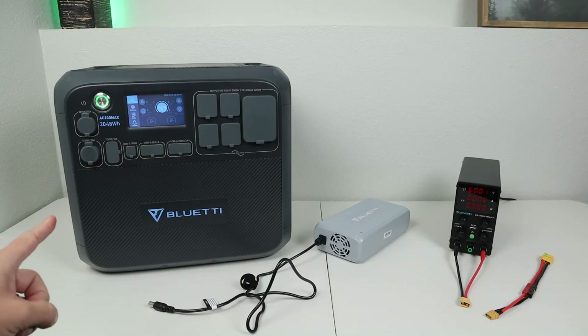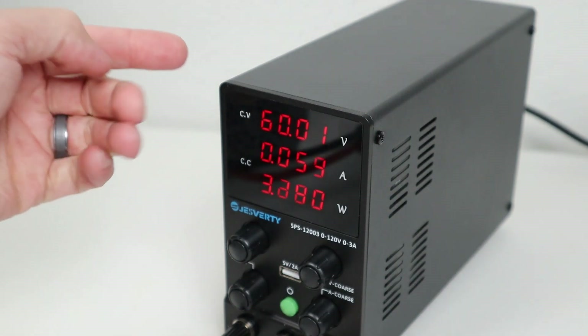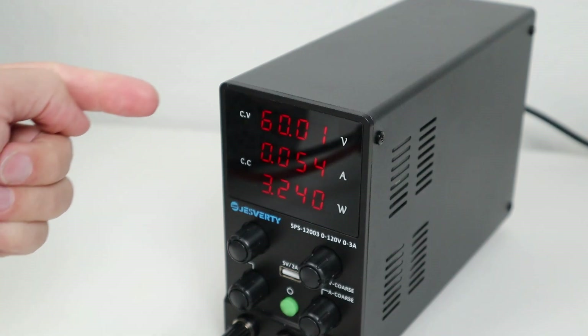Let's do some testing. I have my Bluetti AC200 Max, my Bluetti Charging Enhancer, and an adjustable power supply that will let us go above 60 volts. The adjustable power supply is set to 60 volts — the maximum voltage the charging enhancer should be able to take.